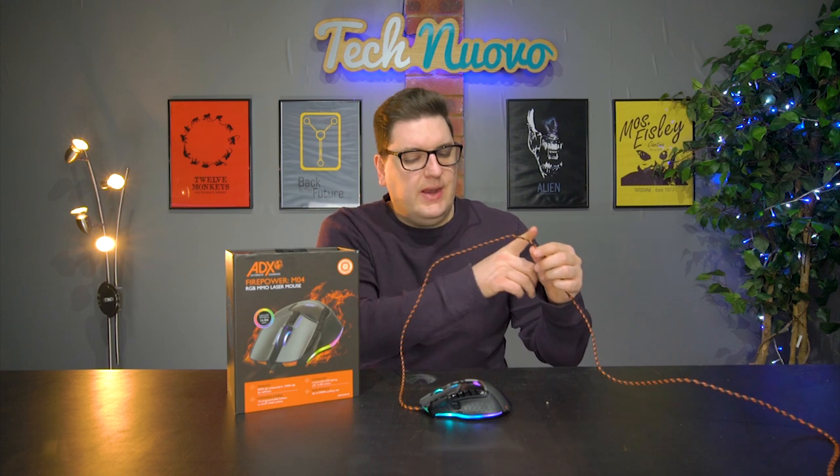The actual mouse is wired, as you can see, and it's been braided with a nylon finish just to save it from snagging on any kind of sharp areas on your desk, as rubber cables do tend to do that if you have sharp edges.